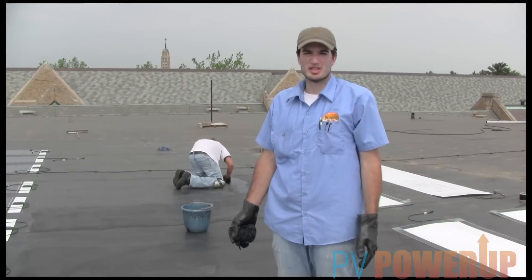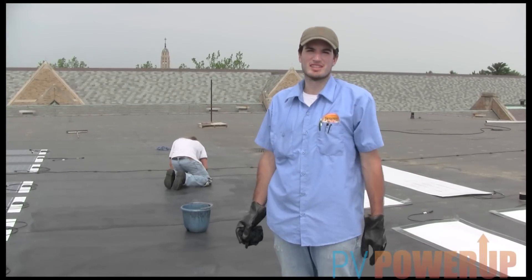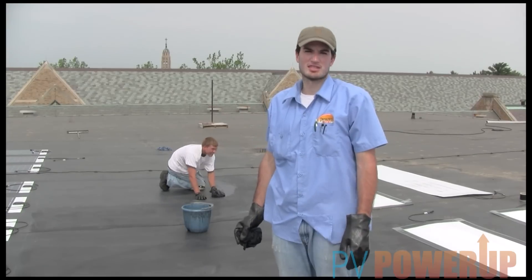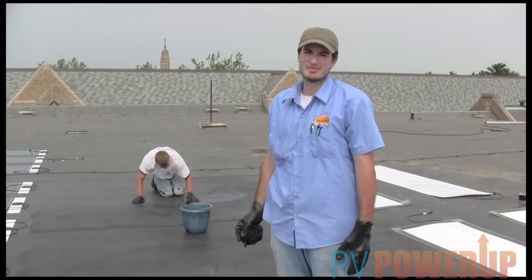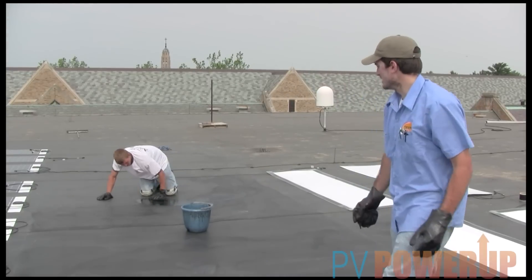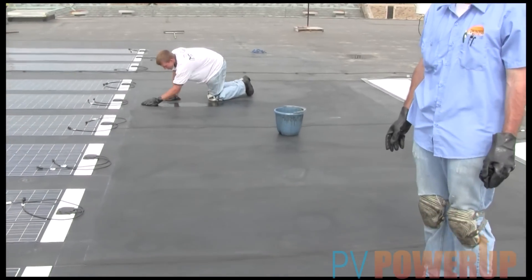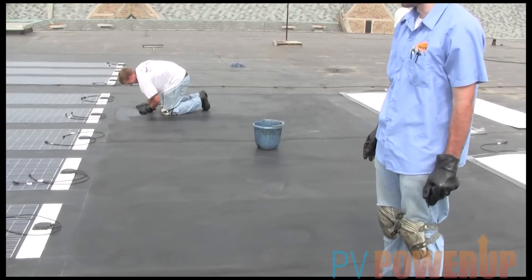We're here today at the University of Notre Dame on top of Fitzpatrick Hall of Engineering. We're installing a 10 kilowatt solar system that consists of 5 kilowatts of UniSolar as well as 5 kilowatts of SoloPower panels. Right now we are cleaning the EPDM membrane roof with weathered membrane cleaner. There's Kyle, doing some good work as he has been over the past couple days.